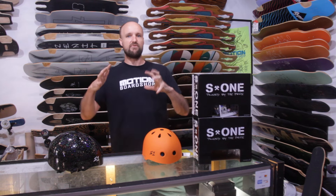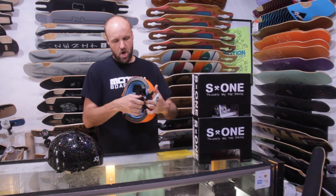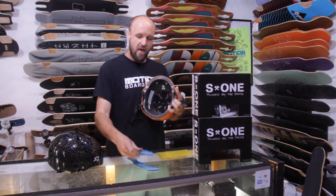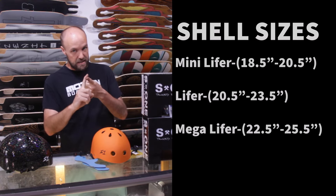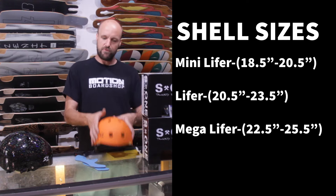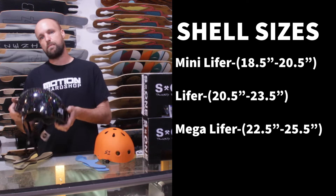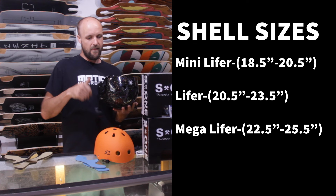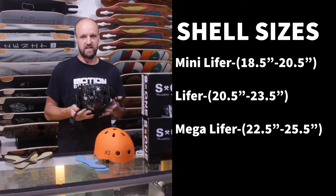Next, let's talk about how the sizing works with the lifer helmets. The pads inside are removable, and this is how you change the fit for each different shell. There are three shells: the mini lifer, the lifer, and the mega lifer. The mini lifer is for kids and smaller-headed people. The lifer fits most people — that's the one I specifically use. The mega lifer is for those big-brained individuals, or the six-foot-four linebacker who is now taking up longboarding for a less dangerous activity than football.